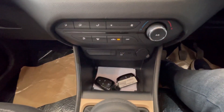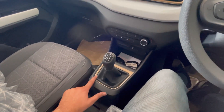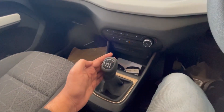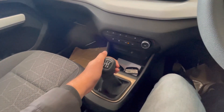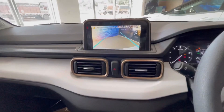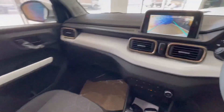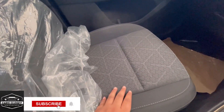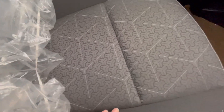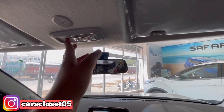Voice control का option दिया गया है. USB और AUX का option देखने के लिए मिलता है. Champion Gold treatment देखने के लिए मिलता है. Reverse parking camera दिया गया है, जो कि non-adaptive guidelines के साथ है. Seats पर Tri-Arrow treatment देखने के लिए मिलता है.